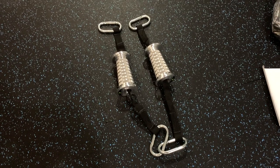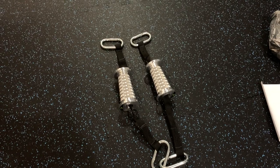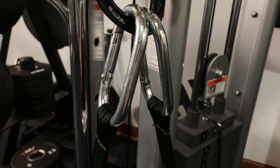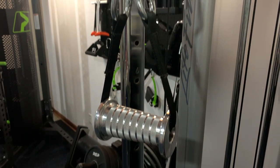You probably already noticed that these handles have a strap going through them and then two heavy duty carabiners. This feels very sturdy in your hands. It is a solid piece of aluminum that has been turned down into this handle.